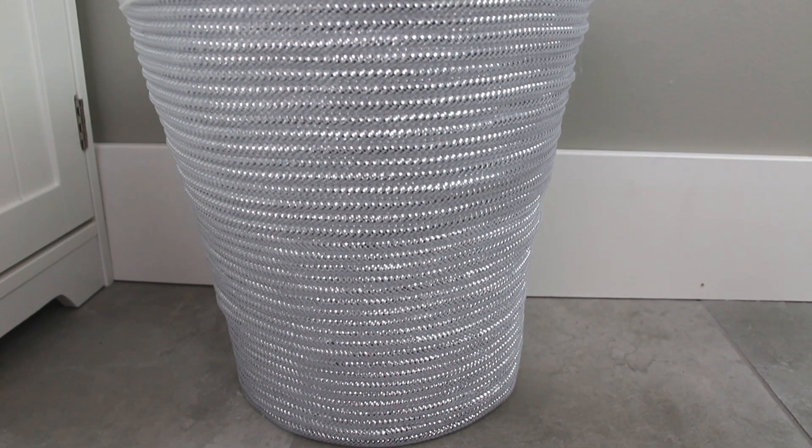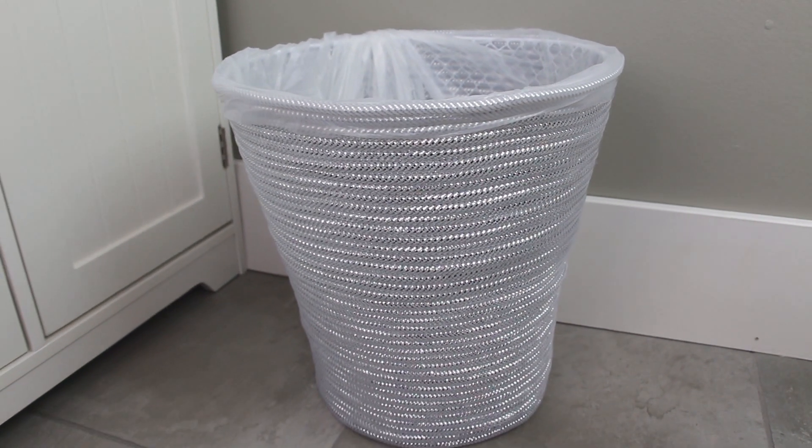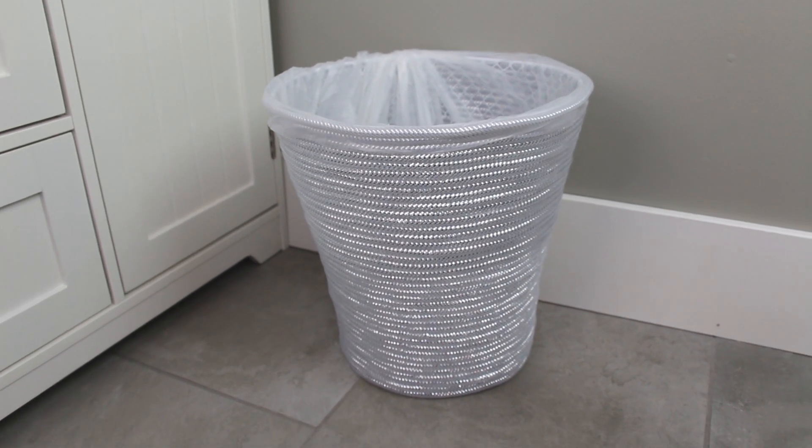Here's one final shot of how the project turned out! I really hope you guys enjoyed this video. I'll link some of my other DIY home decor projects so you can check those out if you'd like. As always, thanks for watching — I'll see you soon, bye bye!